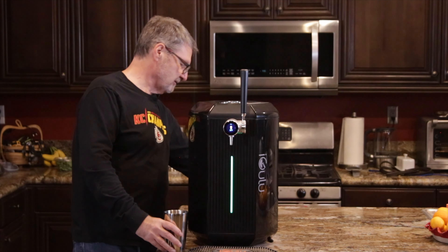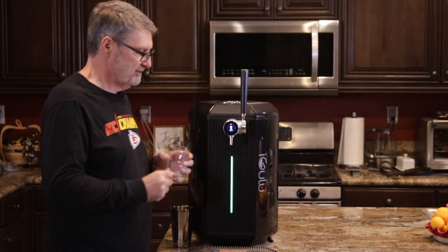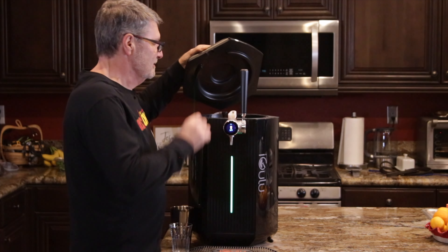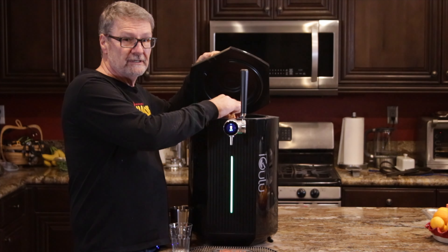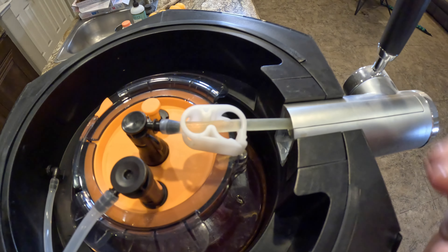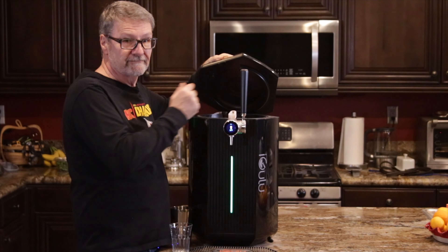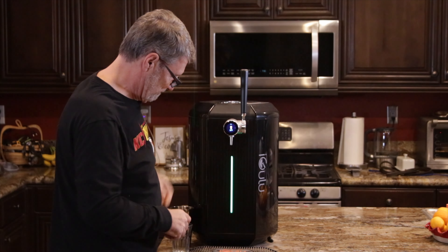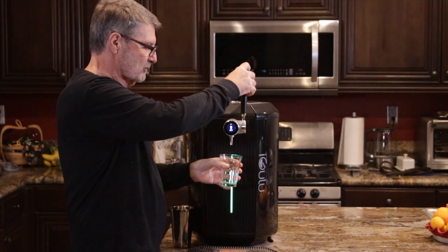I do have a glass here, so let's go. There's that clip I mentioned that we need to undo. To undo that, you just pull back on this tab and now it's loose. Let's do a pour.